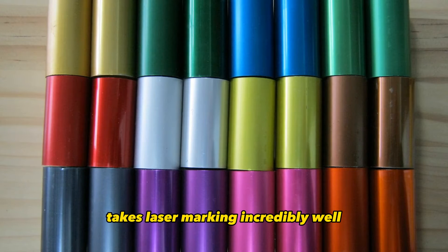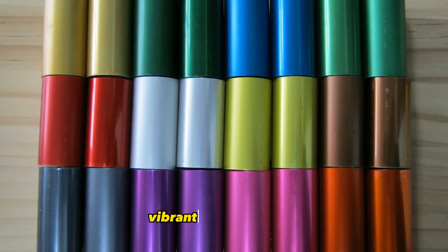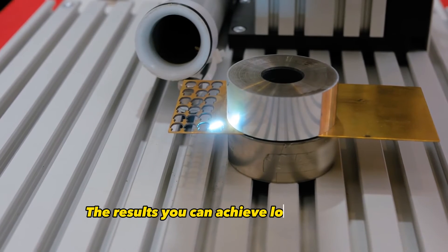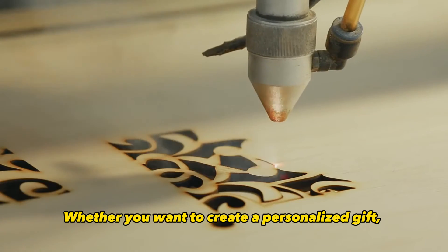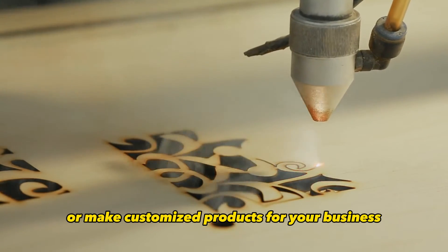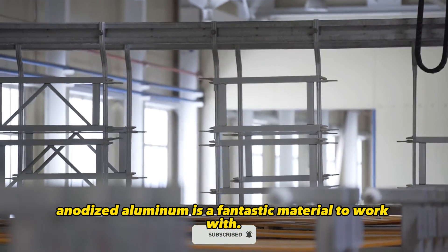Anodized aluminum takes laser marking incredibly well and is available in so many bold, vibrant colors like red, blue, gold, and more. The results you can achieve look fabulous with a glossy metallic sheen. Whether you want to create a personalized gift, start an Etsy shop, or make customized products for your business, anodized aluminum is a fantastic material to work with.